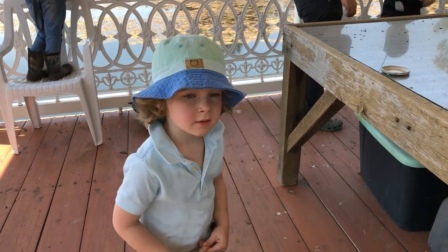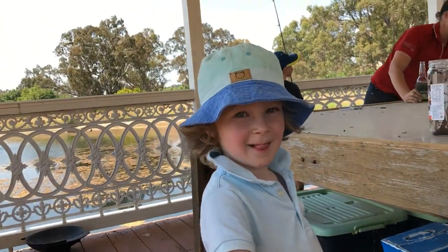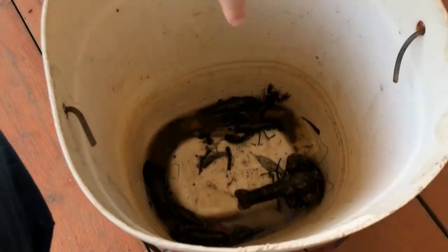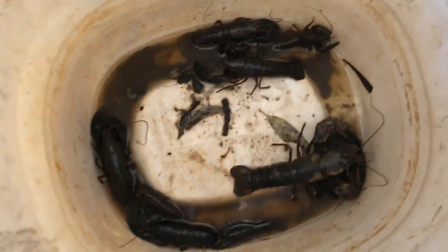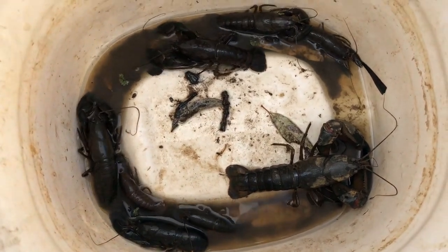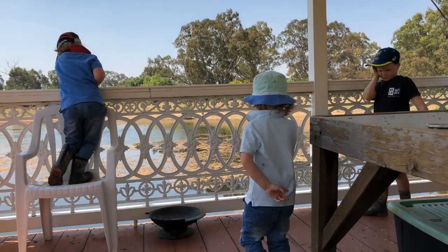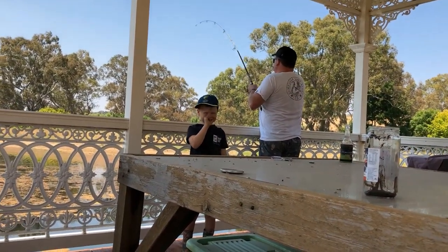What do we have? Yabbies. Where are they? Down there. Show me. Oh, how many do we have? Fourteen. How do you know? There's a good thing. Did you count them? Yep. Whoa, whoa.